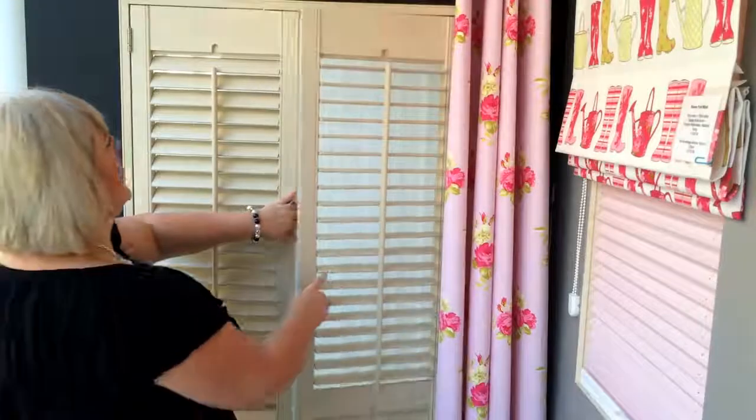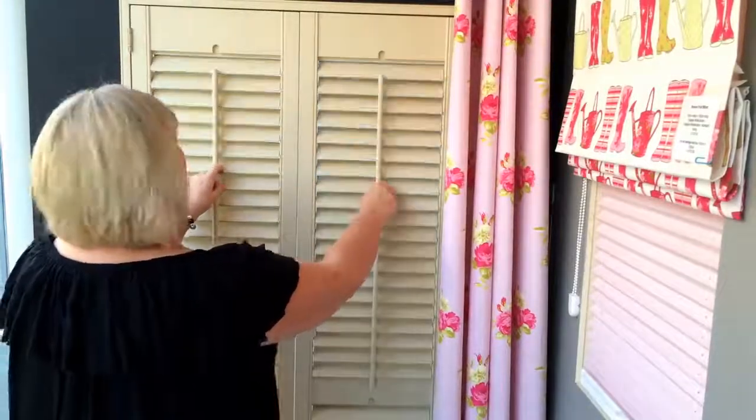They come in a fantastic range of colours and woods, right through from the basic MDF type wood through to the cedar wood, and lots of different woods in between.